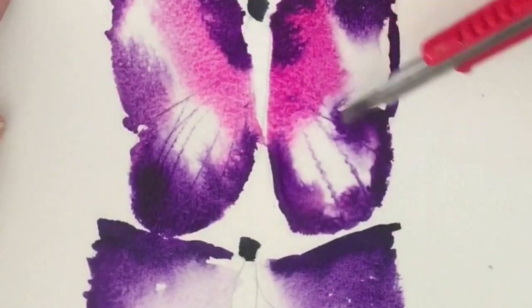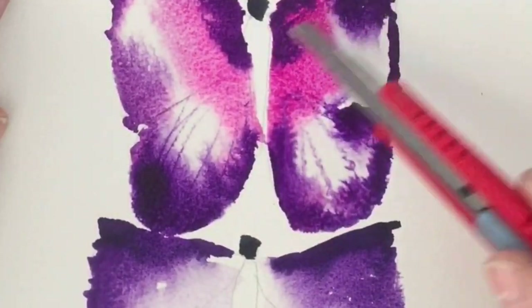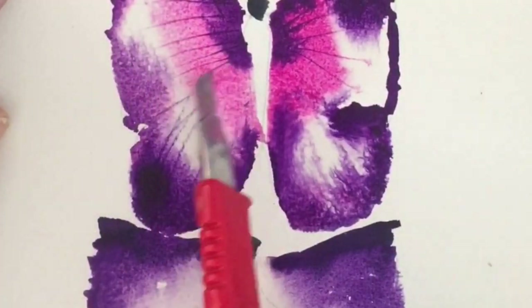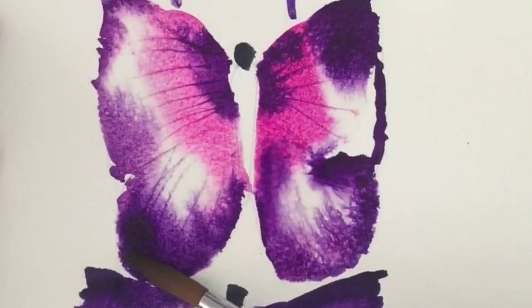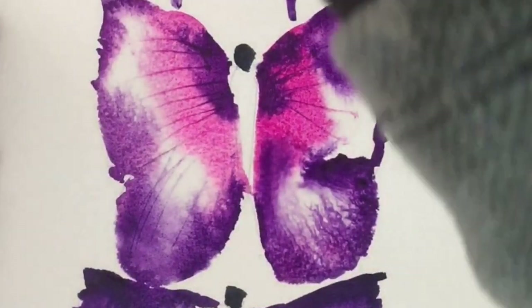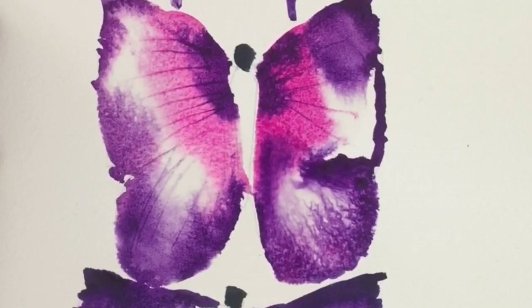One way of showing the veins in the wings of the butterfly is to just scratch into the paint with something sharp. Here I'm using a craft knife, and where I scratch, the paint goes more deeply into the paper so it shows a dark line.